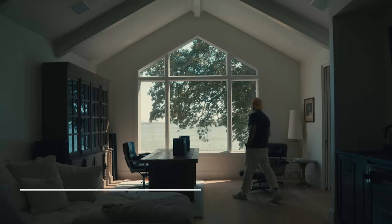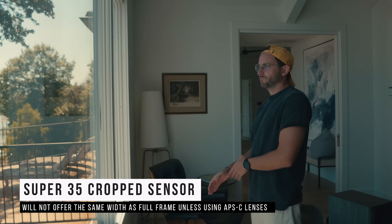Like I mentioned, it's a Super 35 sensor, so it's not full frame. You have that traditional Super 35 look, which means your full frame lenses — like the 16mm I'm on right now — will have a crop. In full frame, the 16mm is really wide, so you'll have to get APS-C lenses if you want to match up the focal lengths. But for me, I'm going to stick to my full frame lenses and just get wider ones.